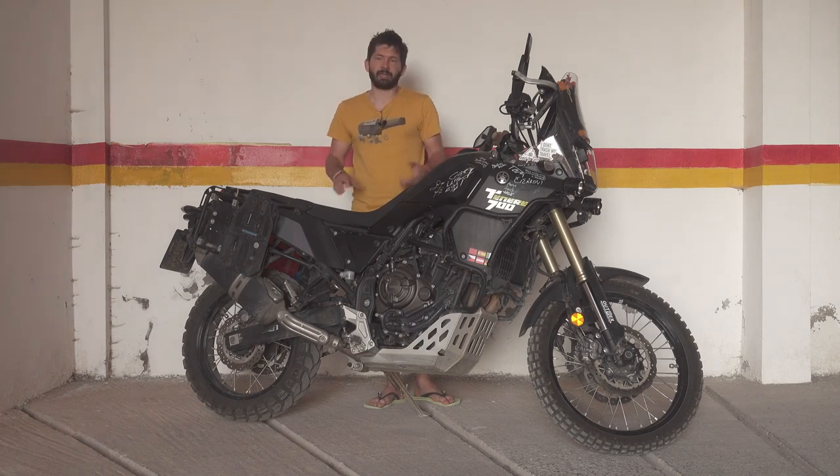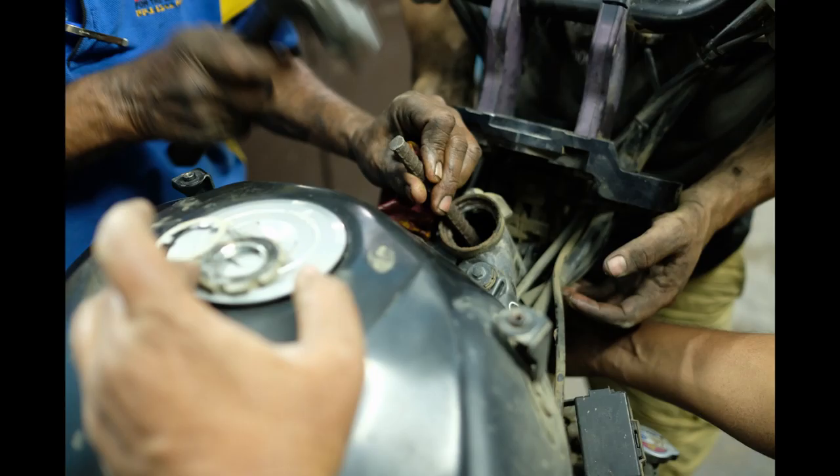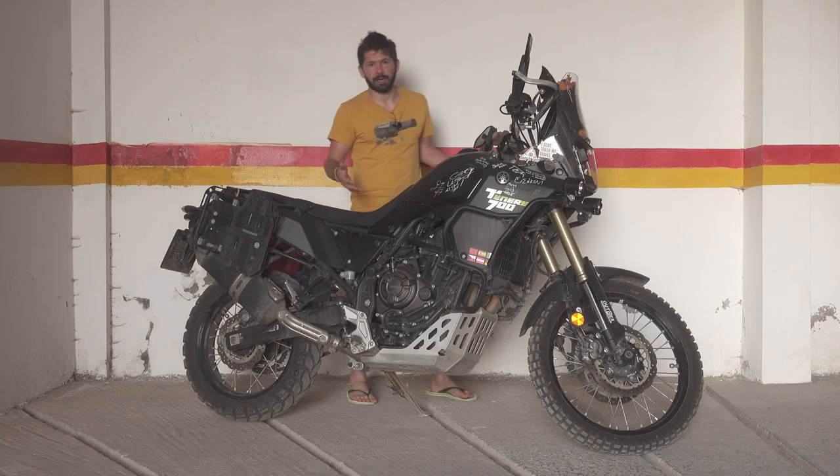The Tenere solved these two main problems for me. Everything else about the CB — it was a low-tech bike, it didn't have much electronics apart from ABS and fuel injection, parts were cheap, and all that — I think the Tenere is quite similar in that regard.